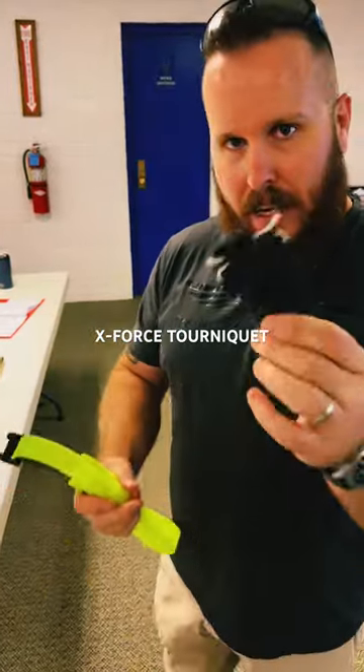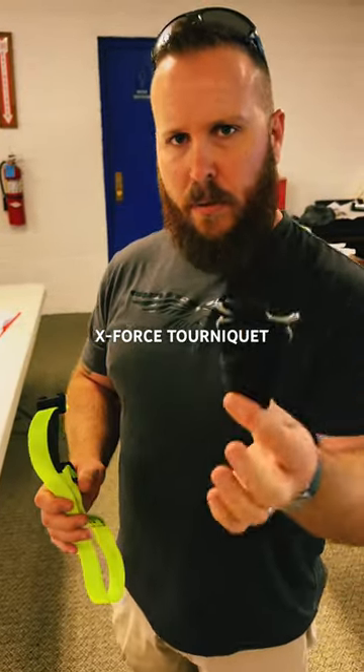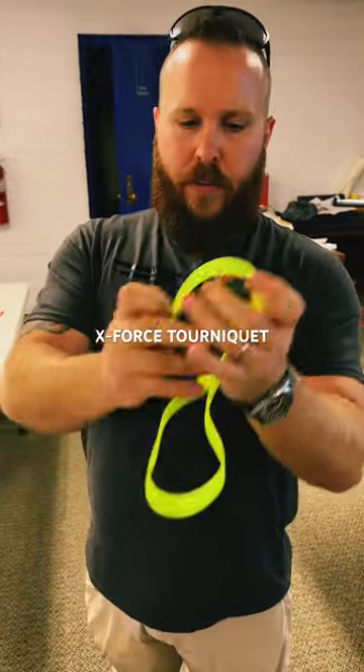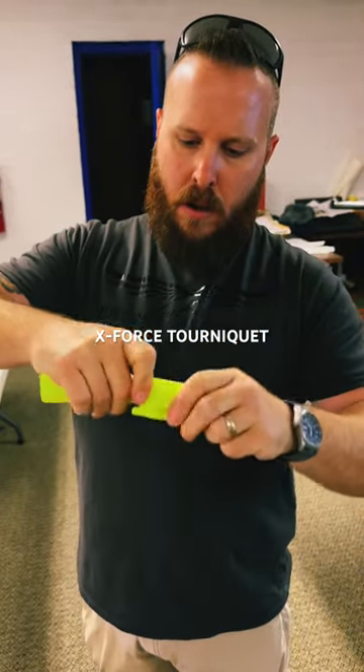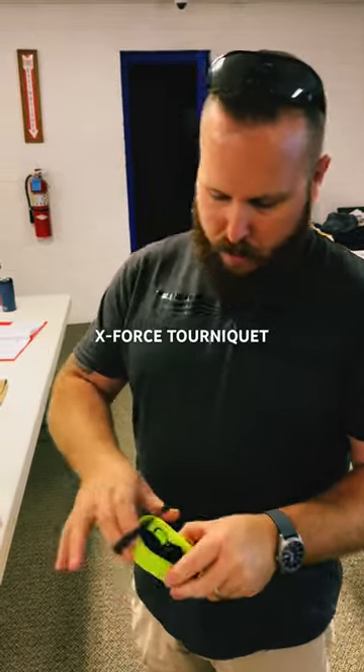Typically I carry a Rats and I like it because it's small and it does jobs. I know it's controversial — some people love it, some people hate it. But this will actually roll up and we found a way to stage this where it gets pretty small and will almost take up the same amount of space and size.